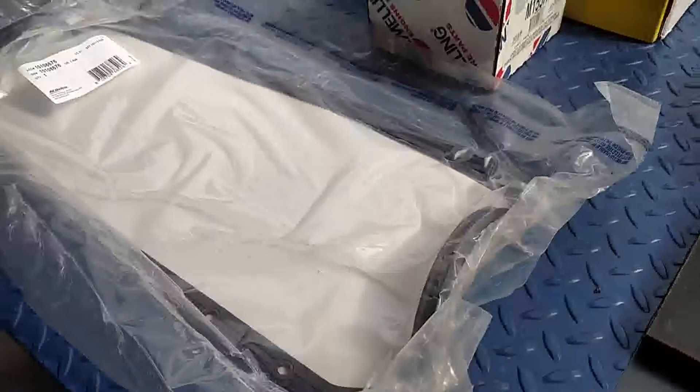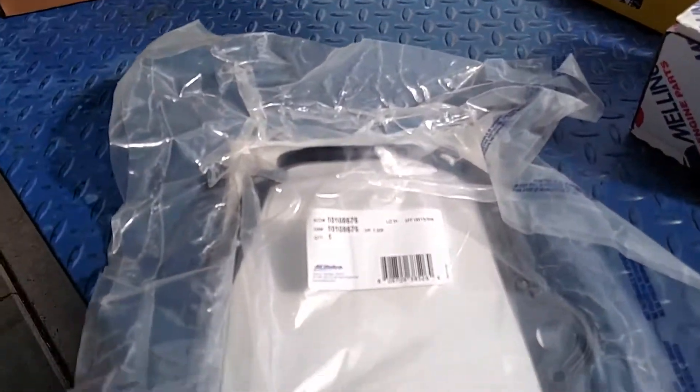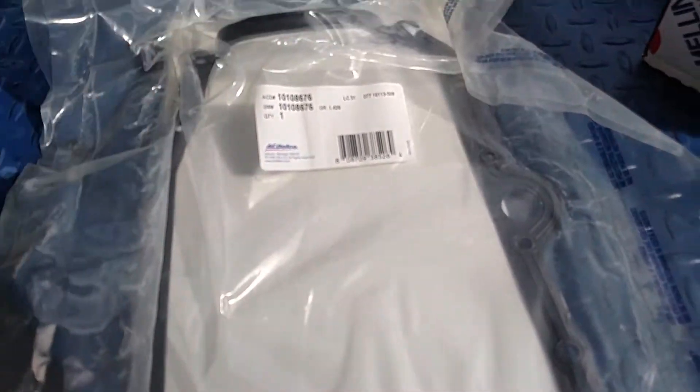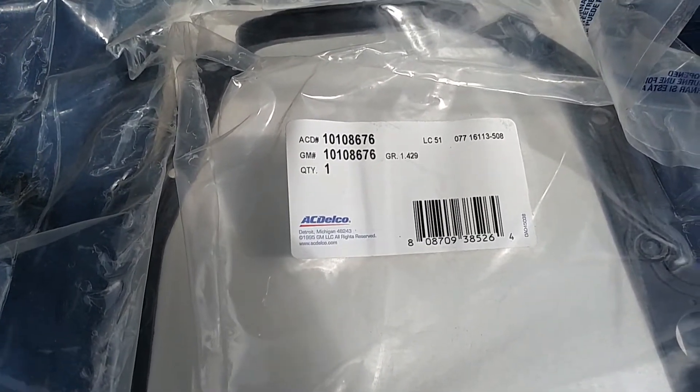I'm gonna go over these parts here with you. Number one, let's start off with this oil pan gasket. We're gonna do an oil pan gasket — this is the original AC Delco pan gasket and that is the part number there.